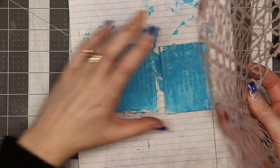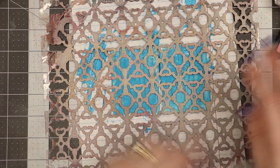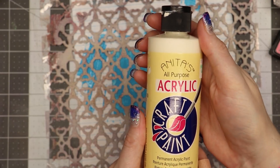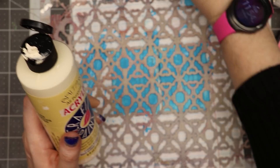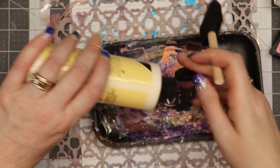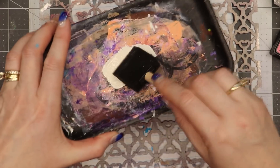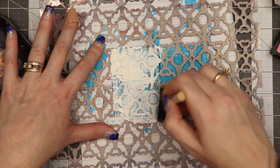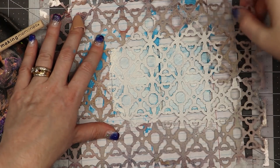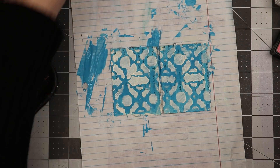I have a stencil that I made — I offer these in my shop and have a tutorial showing how to make stencils. I'm laying this over the top of the painted piece, and I have some antique white craft paint. Using a little foam brush, I hold the stencil down and just paint over it. I'm okay if it doesn't have perfect coverage — I just want a little bit of the design. I'll wash my tools and be right back.